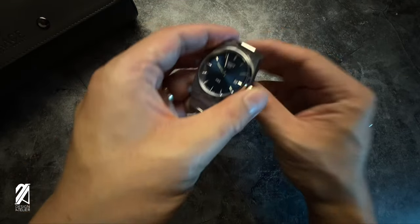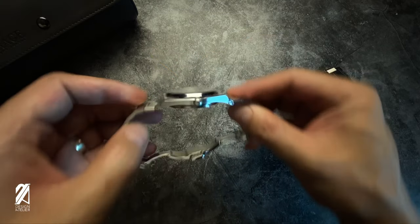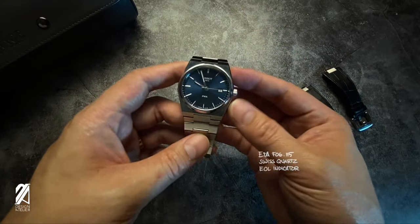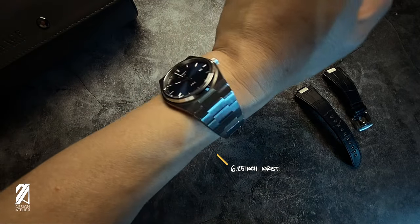I bought the Tissot PRX quartz so that you don't have to, because quite frankly all of your friends may have been suggesting you get the automatic version instead — and I wouldn't blame them, because those configurations are quite nice looking and that waffle dial is simply stunning. However, I do have my reasons why the quartz PRX may be better for most people like me. It was the quartz PRX that launched the hype for this collection. This 40mm watch has a modern desirable diameter, a thin 10mm thickness, is water-resistant up to 100 meters, and houses the ETA F06.115 Swiss quartz movement — a caliber that keeps the case slim and pairs very well with smaller wrist sizes like mine.